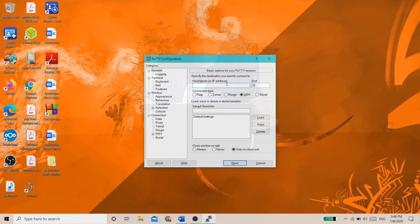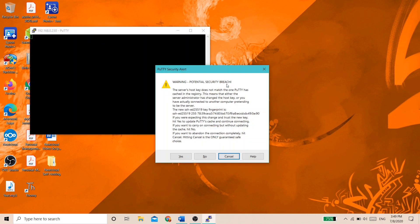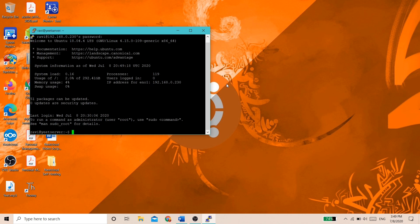Now that you have the IP address, we can connect to your server via SSH. To do this, open up something like PuTTY, an SSH client. In PuTTY, enter the IP address of your server, then click Open. It'll ask you to accept or deny the certificate of the server — click Yes. Then enter your login info. There, you're finally logged in via SSH, and you can enter any commands you want on your server.